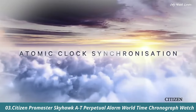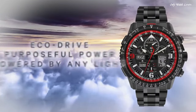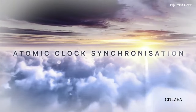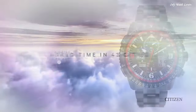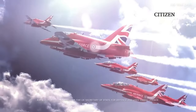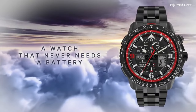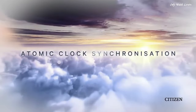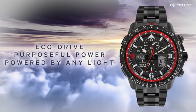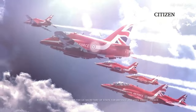Number 3. Citizen Promaster Skyhawk AT Perpetual Alarm World Time Chronograph Watch. Black-plated stainless steel case and bracelet. Bi-directional rotating black-plated bezel with an inlaid black ring. Black dial with black hands and index hour markers. Dial type analog digital. Chronograph. Citizen Caliber EcoDrive U680 Movement. Scratch-resistant sapphire crystal. Solid case back. Round case shape. Case size 46mm. Case thickness 15mm.